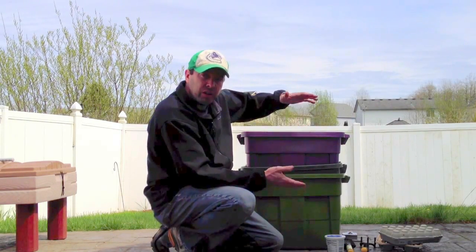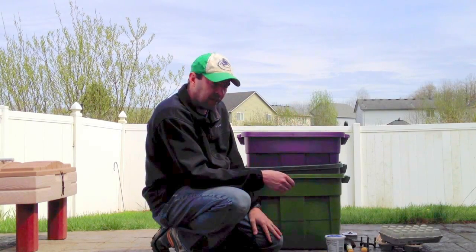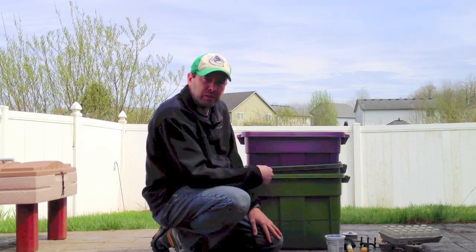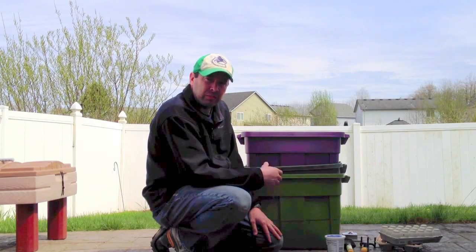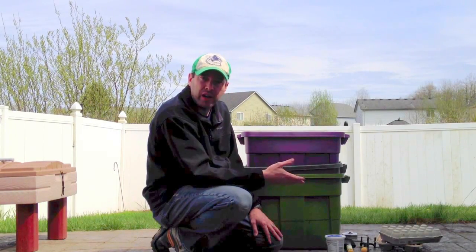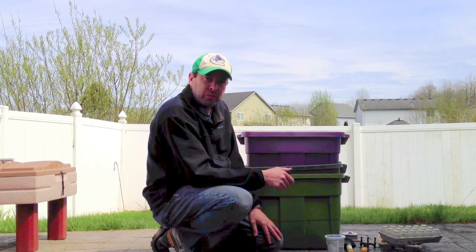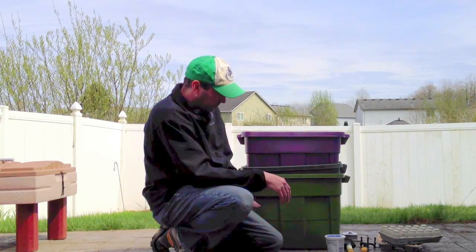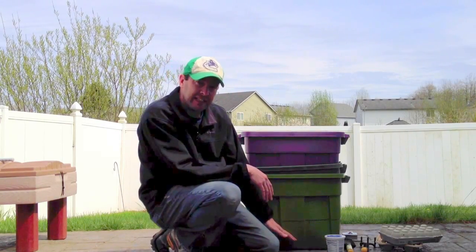I initially started out with a purchased three-tier square worm bin but I basically outgrew it — I was putting too many scraps in, getting a ton of worms, but it wasn't getting processed fast enough and I ran out of room. So I had to come up with something different that gave me more room. With the 14-gallon tub inside the 18-gallon, it gives me some space down at the bottom.